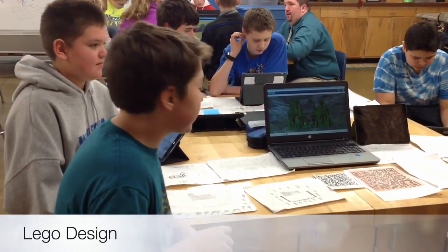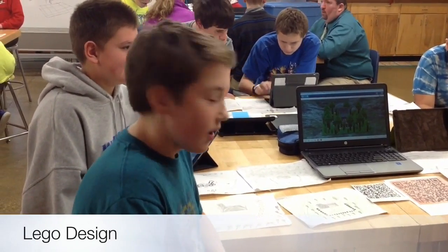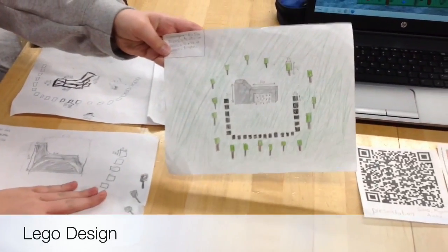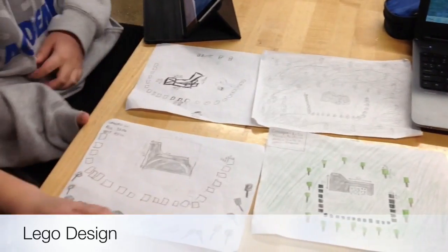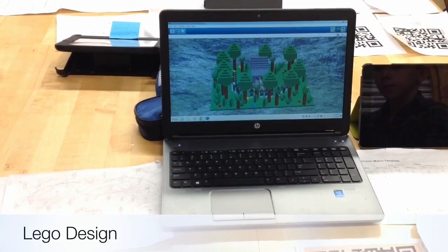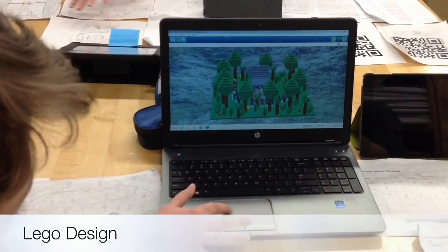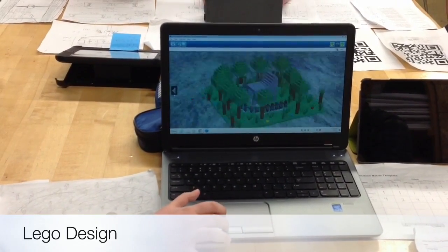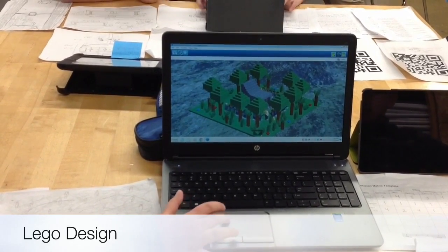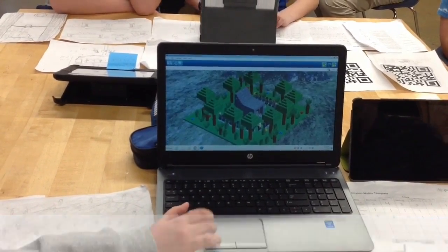So this is our project for Lego designs, and we made the Hunger Games cornucopia. First we had to design what we wanted it to look like, then after that we went on to Lego Designer, and it was pretty hard because we had to keep on — a lot of them. We had to restart a few times and just figure out what pieces would work and what would basically go in there. And we also had to figure out how to create it.